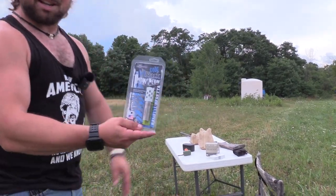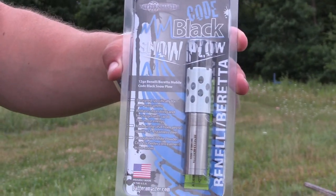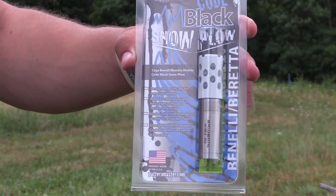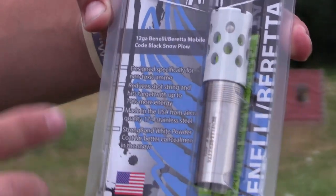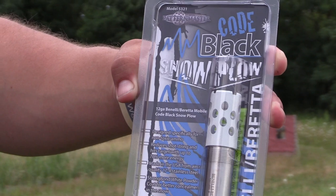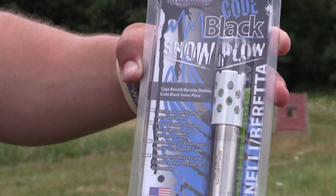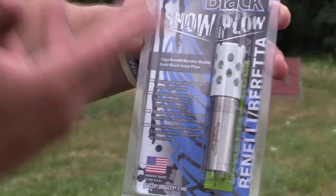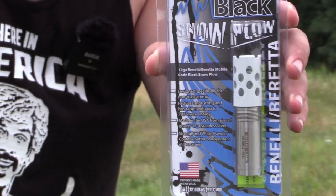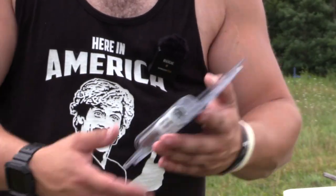What the choke is right here — this is the Code Black Snowplow, which my understanding is it's the Code Black Goose, but with a strong bond white powder coat for better concealment in the snow. But it essentially is the Goose from what I'm seeing. It does look pretty cool, but what we care about is how does it perform.